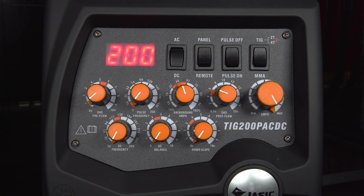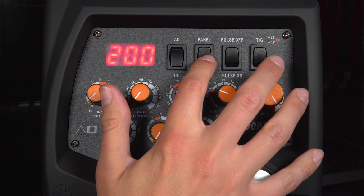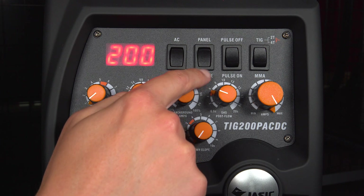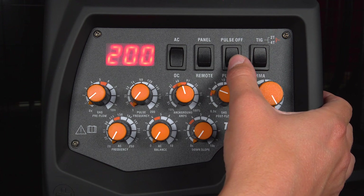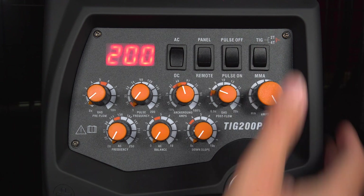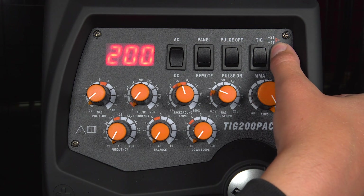So the setup for standard DC: first you want to make sure that you're in the DC mode here. You've got the panel and remote two-position switch. If you're using a front control, you want to be in the remote mode. And if you're using a standard on-torch trigger, you want to be in panel. You've got the pulse on and pulse off. We're going to be doing standard DC for the moment, so pulse needs to be off. And you need to make sure that you're also in the TIG setting as well.